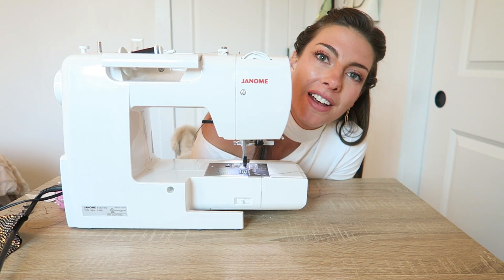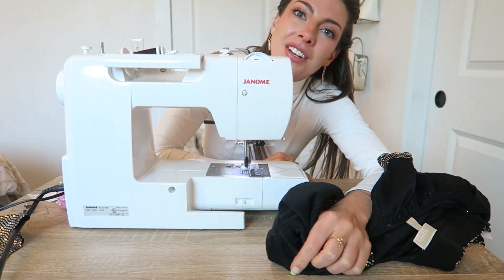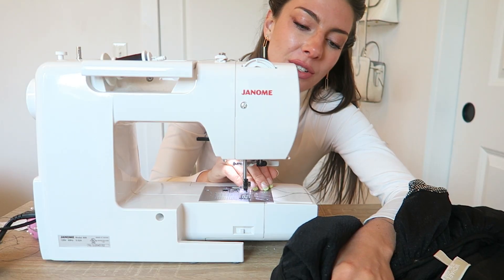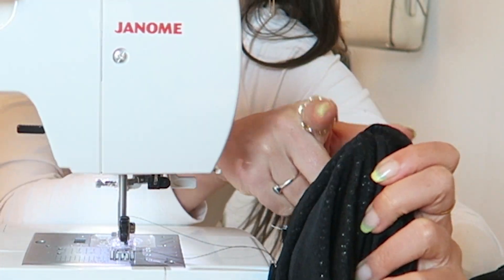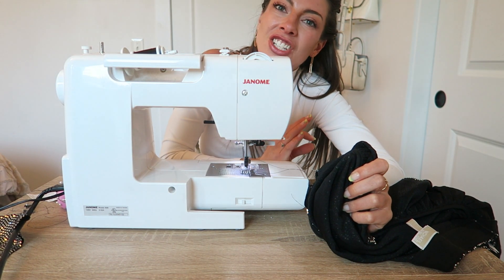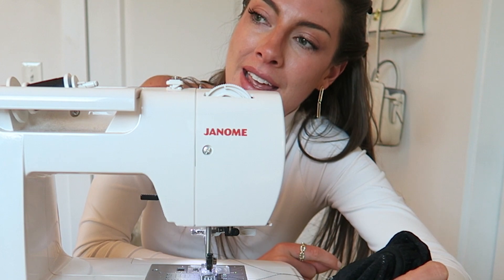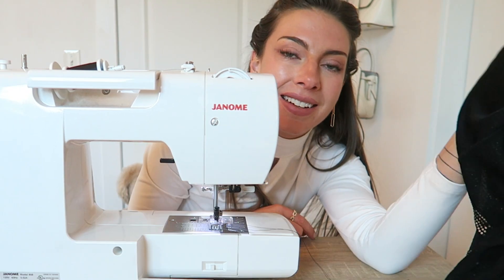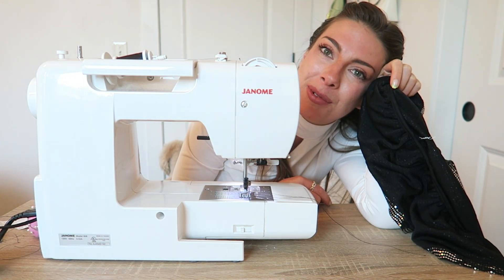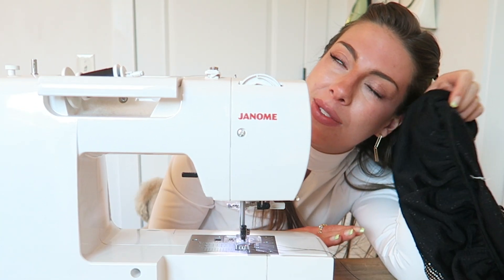Change of plans — this fabric is way too thick to get underneath the foot of the sewing machine, so I can't get as close to the seam as I want and it's just not coming out right. I think I'm going to have to hand sew this, which is annoying but totally fine and totally doable. So I need to take out all the stitches I just did, repin it, and hand sew her. This is turning into a little more of a project than I thought, but it's all fine — everything's fine.